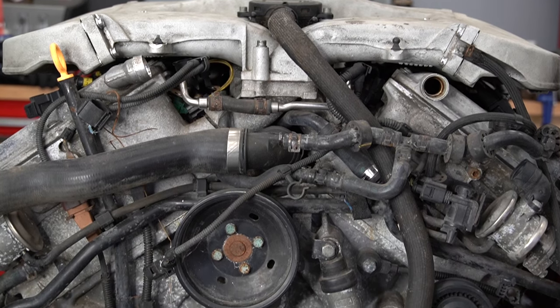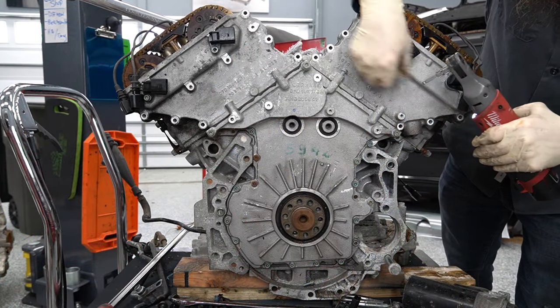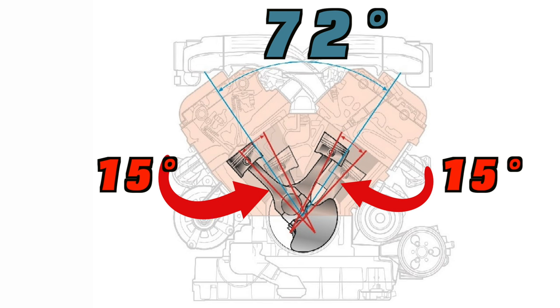What's going on, everybody? It's Charles. This is a W8 engine out of a B5.5 Passat, and I have this engine here today so that we can do a teardown video. The W8 is a 4-liter V8 engine, and as you'll see in a little bit, it's basically two 15-degree V4 engines mated together at a 72-degree V.